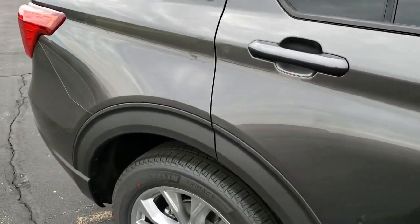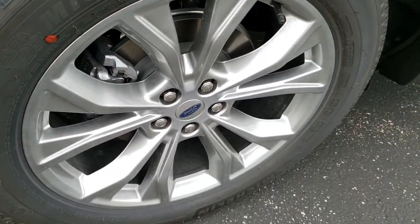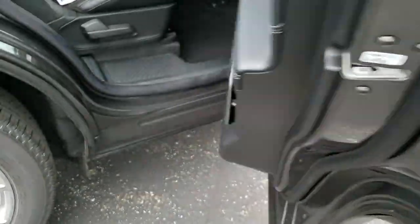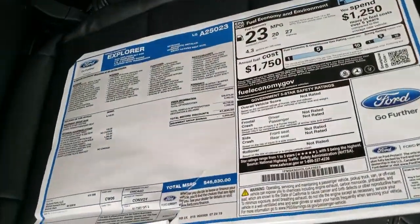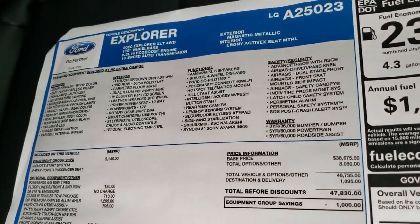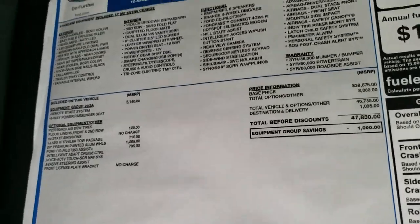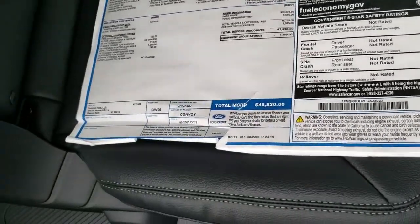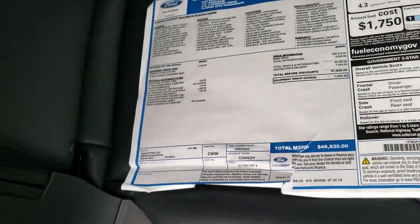It's got really good looking lines on it, and four wheel disc brakes. I do want to check out the original window sticker here, so you can feel free to pause this at any time to take a look at all the options specific to this vehicle. This one has an MSRP of $46,830 on it.